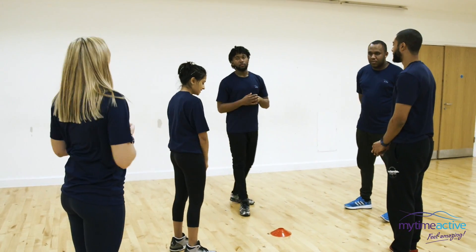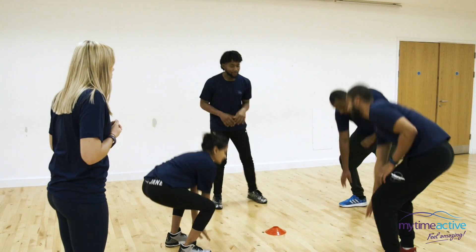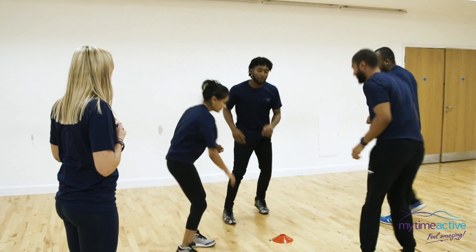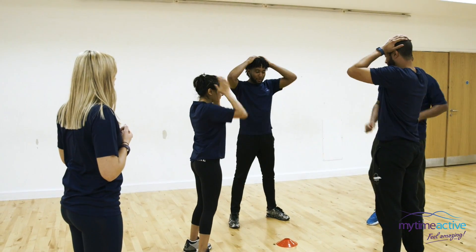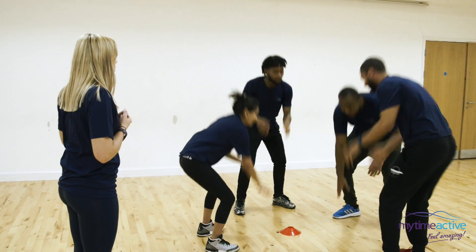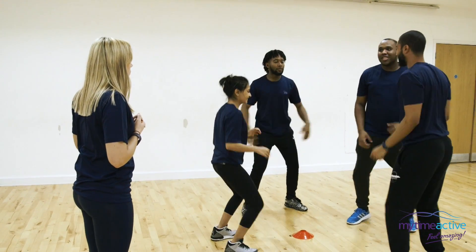Are we all ready? Okay — touch the ground, jump up in the air, touch your head and squat. Turn around, touch the ground, touch your head, touch your ears, nose, shoulders, head, touch the ground, jump up in the air, star jump — grab it!